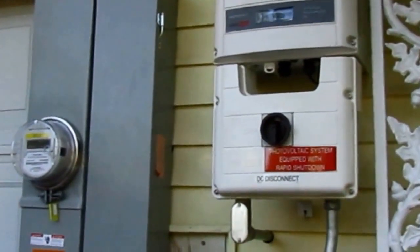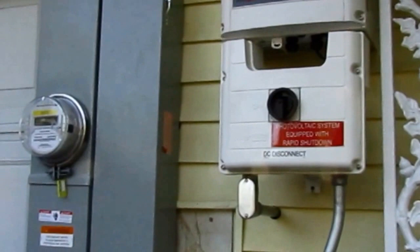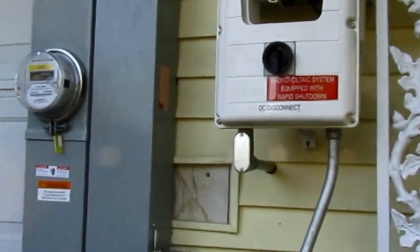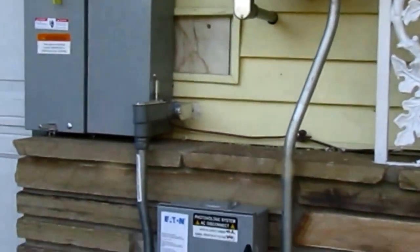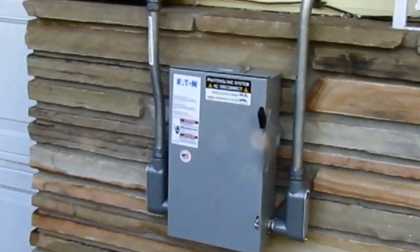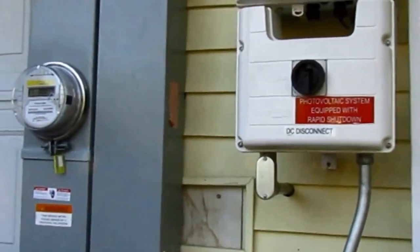What they found was that we didn't have a visible means of a disconnect between the inverter and the main panel. Even though there's one right there in the main panel, the breaker wasn't good enough. So they had me put in a knife switch. Now that we have our knife switch installed, the electric company came out and approved the installation.